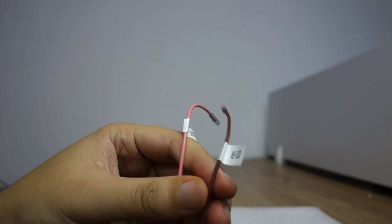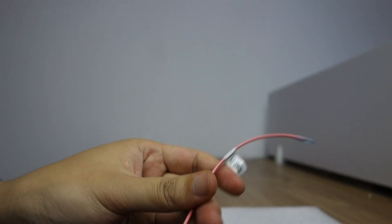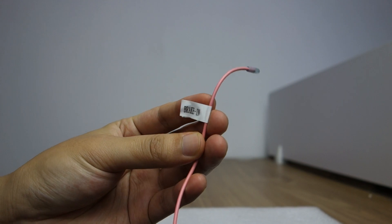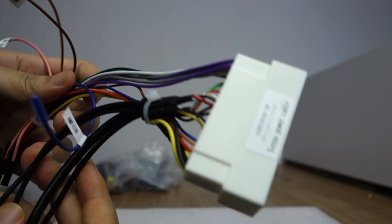This is K1 for the steering wheel. This does not connect — our head unit is already built in. This is the special harness.